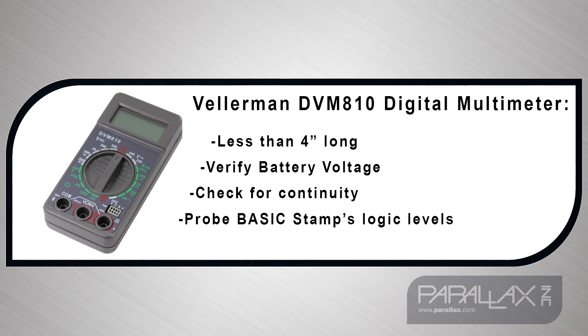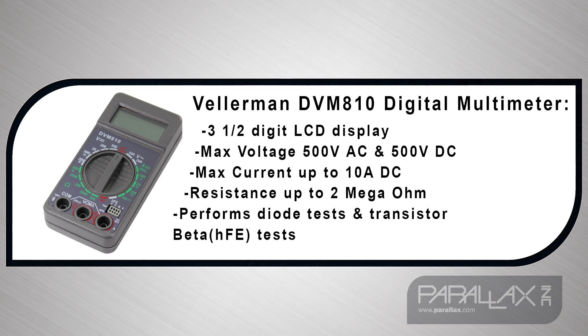You'll be able to verify your battery voltage, check for continuity, and probe your Basic Stamp logic levels. Its key features include a 3.5-digit LCD display, maximum voltage measurements of 500 volts AC and 500 volts DC, max current measurements of up to 10 amps DC, resistance measurements of up to 2 megaohms, and it performs diode and transistor beta tests.